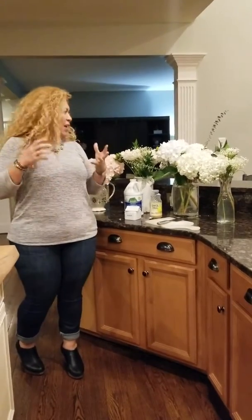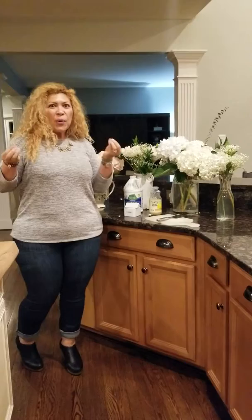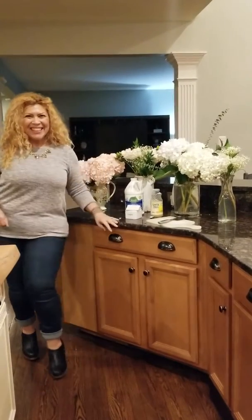Remember those cute little tips to keep your home looking beautiful and welcoming. As always, I'll come back next week with another quick little tip on how to keep your home looking pretty. I'll talk to you soon. Bye.